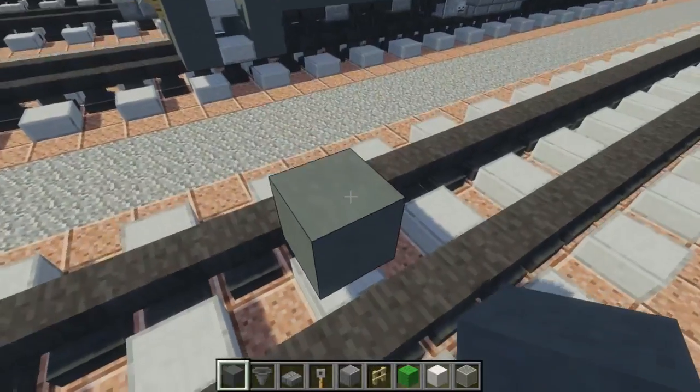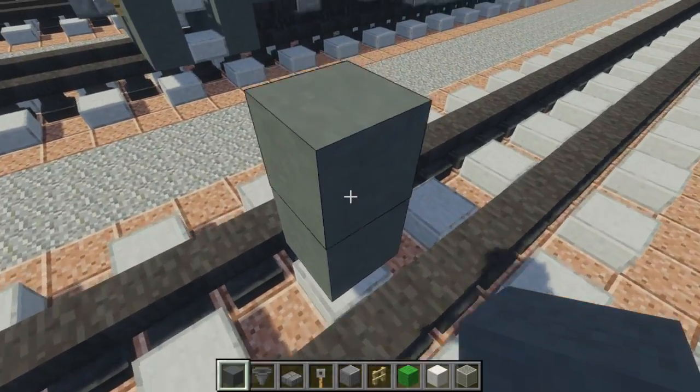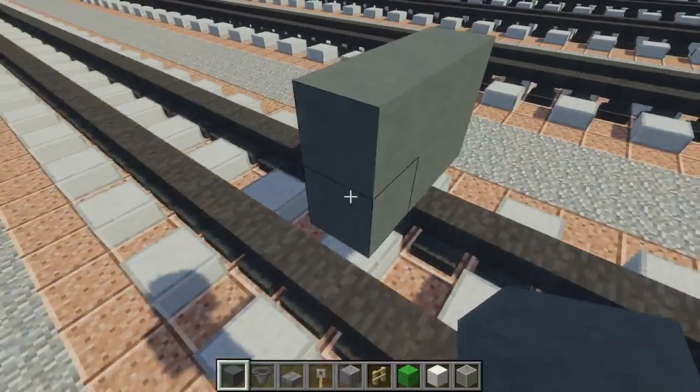First off, let's build the front part. We're going to take Scion Hardened Clay and make a 2x5 on top of the tracks.